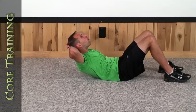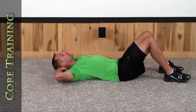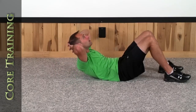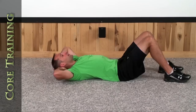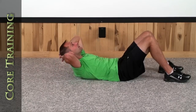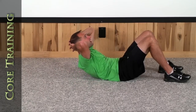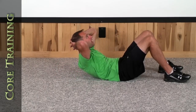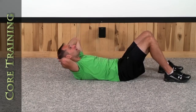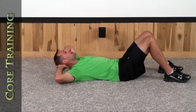Nice and high. 1, 2, 3, 4, 5, 6, 7, 8, 9, and 10. Very good.